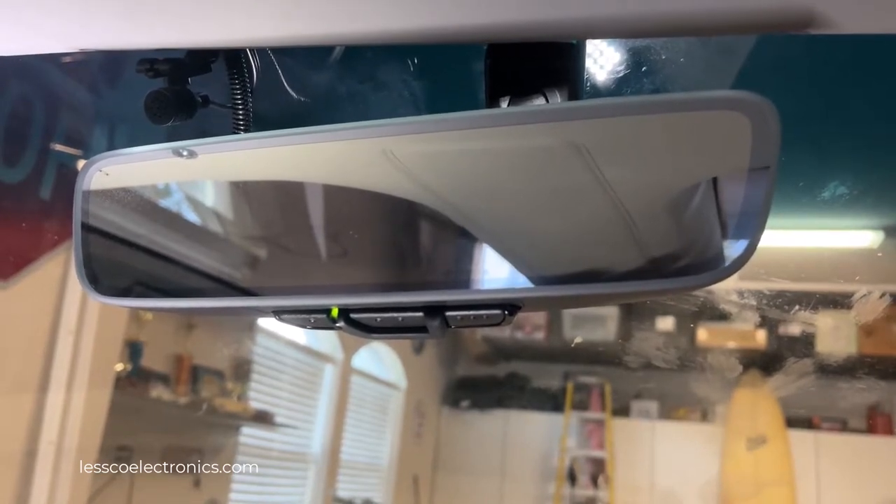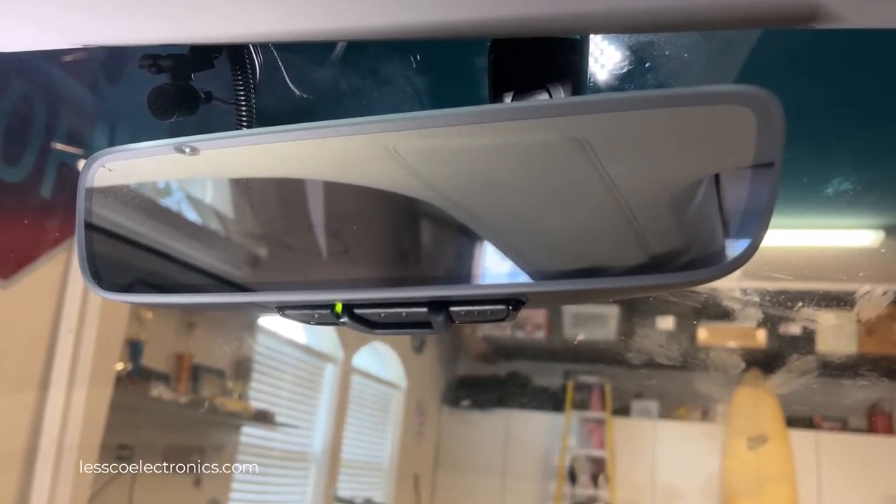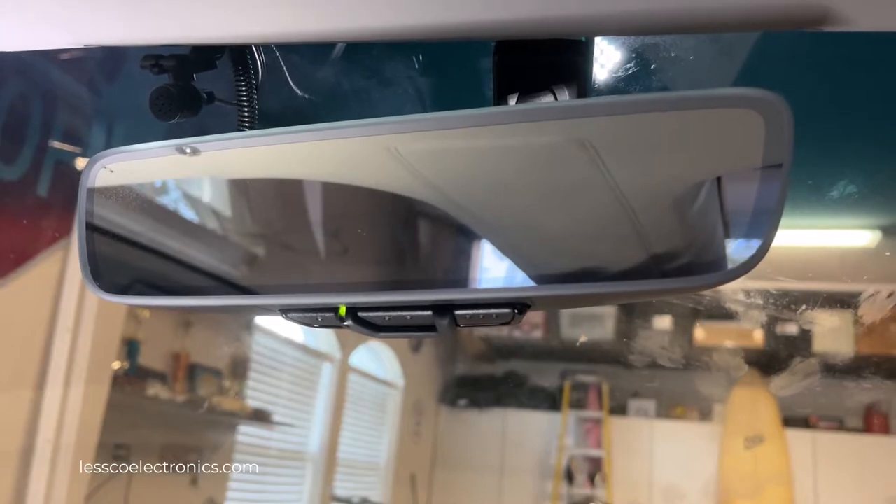It's kind of like a TV remote — it's throwing out random codes trying to find the garage door that it's compatible with. Once that garage door moves, you're ready for the next step.